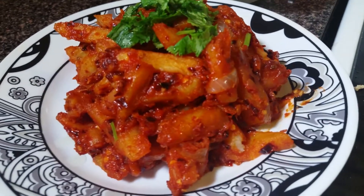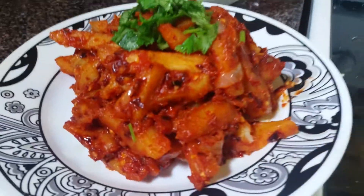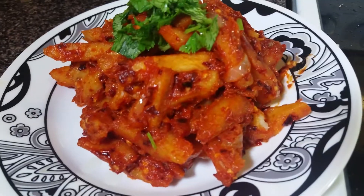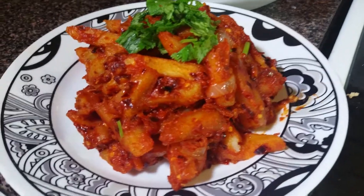The masala chips are ready and we garnish it with some coriander. If you like my recipe please subscribe to this channel — I'll be posting videos every other day. Till the next video, have a good day and goodbye!